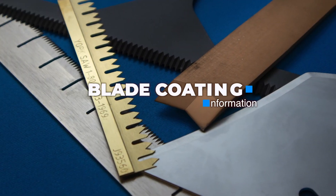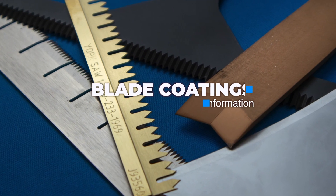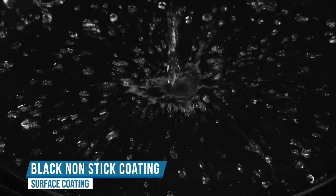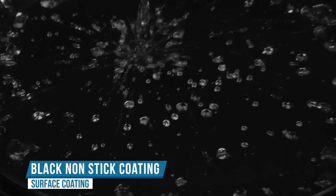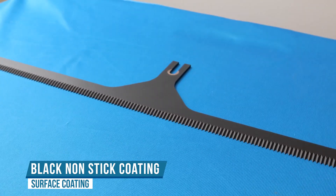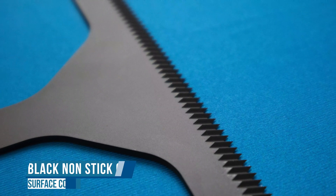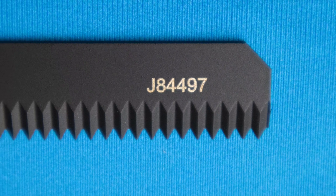Blade coatings are useful in many industrial applications all over the world. Some of the most common applications of coatings to blade surfaces are to prevent adhesive buildup or extend life. Similar to the non-stick coating on frying pans, this coating is engineered to be more durable than what's found on consumer products. Typically used in industry to prevent sticky buildup from food, plastics, and adhesives, there are many formulations of this coating, each with a unique strength such as wear resistance, exceptional release properties, corrosion resistance, and so on.